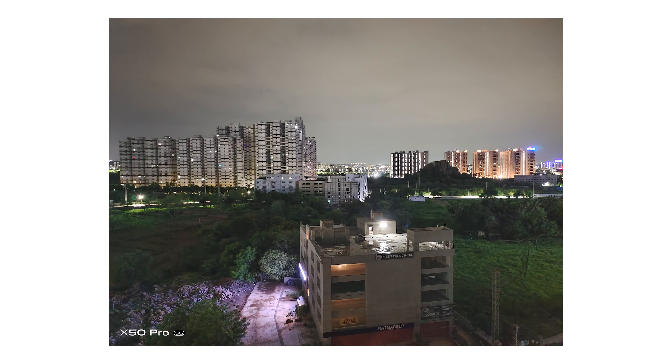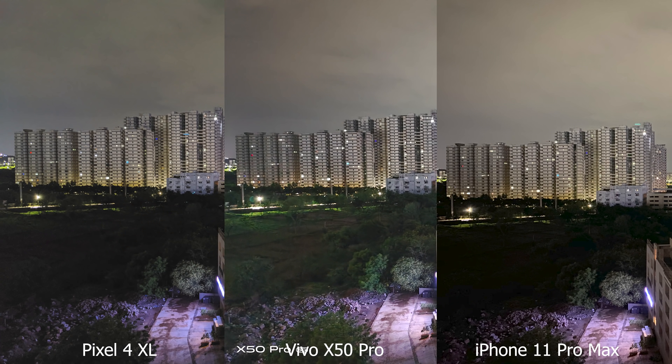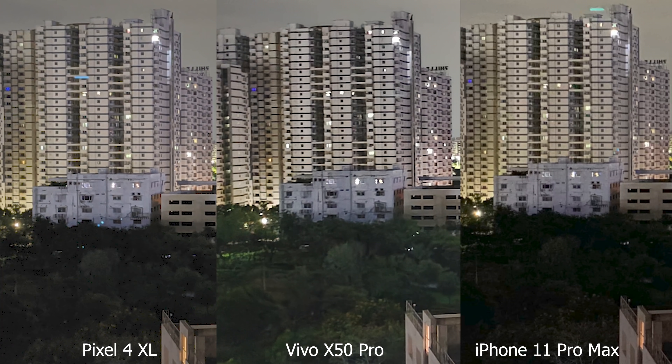When the light starts to drop, this is where the X50 Pro shows its prowess and really begins to shine. We did a comparison between the Pixel 4 XL and the iPhone 11 Pro Max — arguably two of the strongest low-light contenders on the market — and the X50 Pro actually managed to shoot better low-light photos than both of them, especially in this image where the shadows are much better rendered and more details are captured in the shadows.